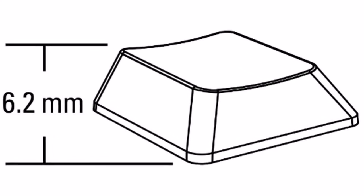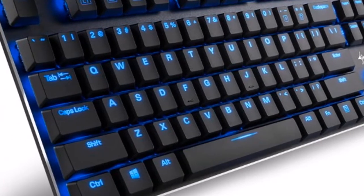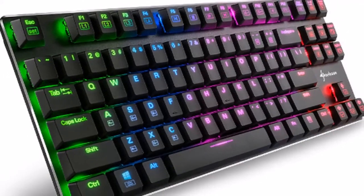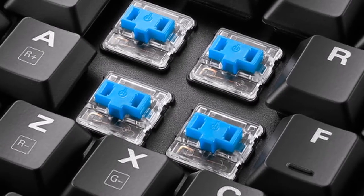Both keyboard versions have flat keycaps with a height of 6.2 millimeters and a life cycle of at least 50 million keystrokes. The Pure Writer RGB and the Pure Writer TKL RGB connect using one of the supplied USB cables, which each have a gold-plated Micro B plug and a Type A plug.